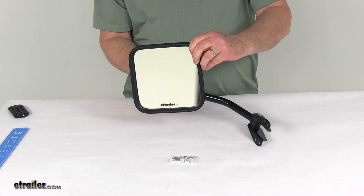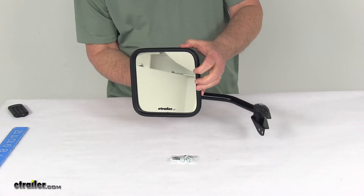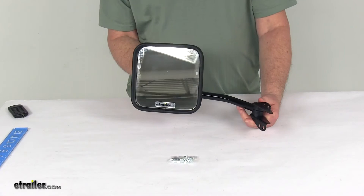It has a manual mirror face adjustment. It uses OE grade flat glass with first surface plating to reflect clear images, and the front of the glass is plated with reflective chrome. It has a flat lens which will reflect the true representation of the object size in the mirror.